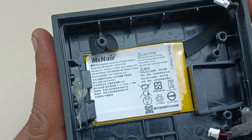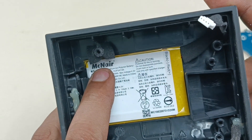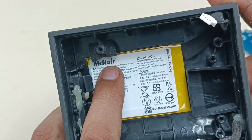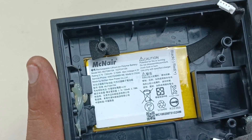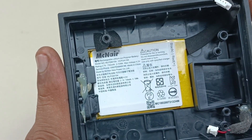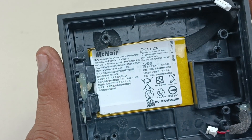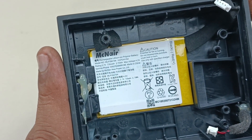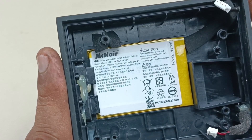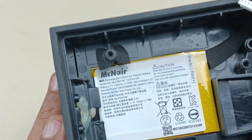Now let's see the battery specifications. The company is Mac Nair — they produce the battery for JBL. There is also another company called Great Power, which also manufactures batteries for JBL Bluetooth speaker products.